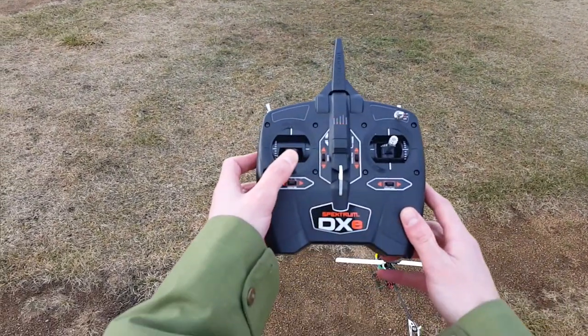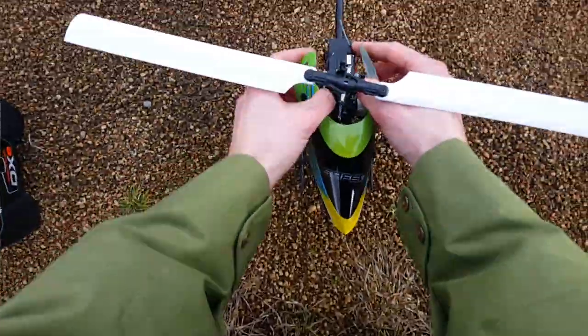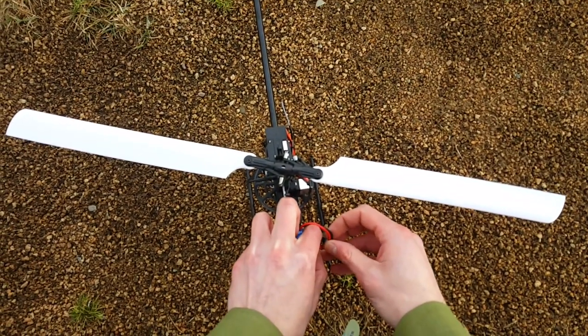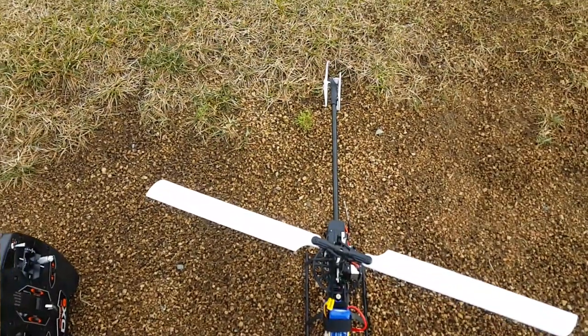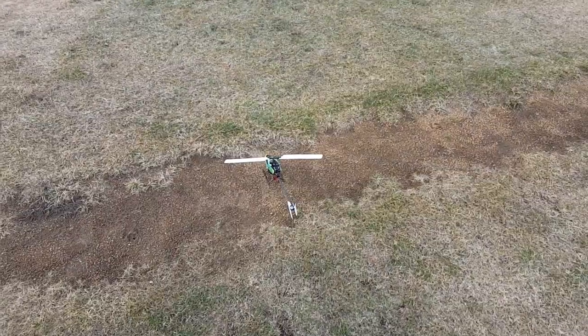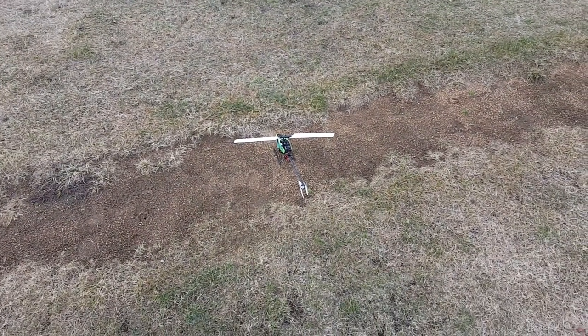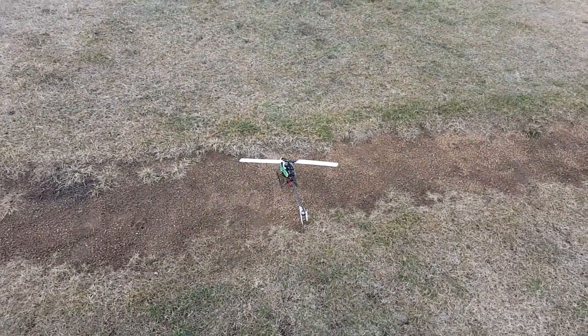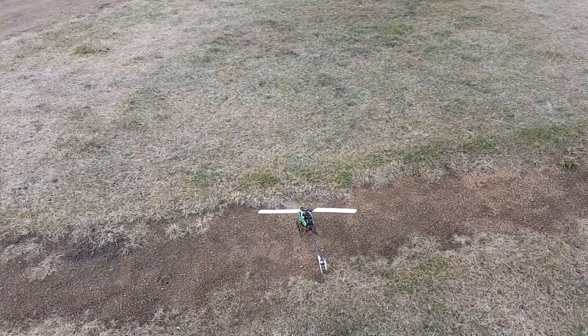Throttle stick down. Go ahead and plug in the heli. It's best to do this on a fairly hard surface — take off and land from a fairly hard surface. If you have recently replaced your tail prop, do a quick check: make sure you placed it in the proper direction, with the concave side on the right and the convex side on the left.